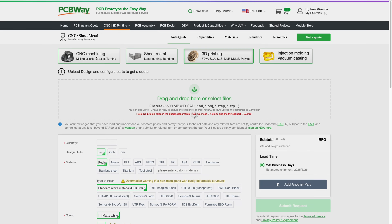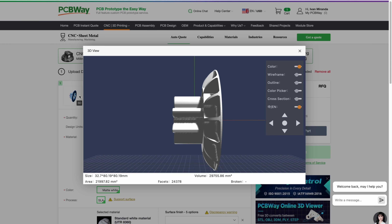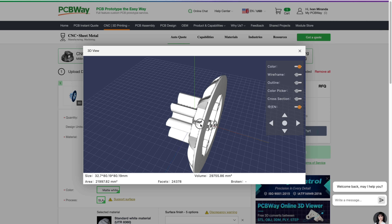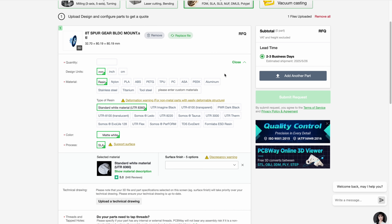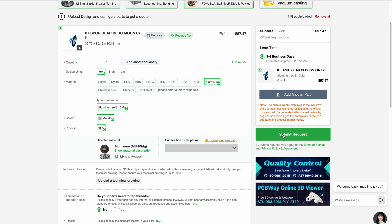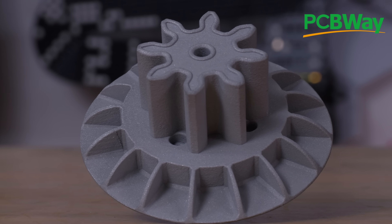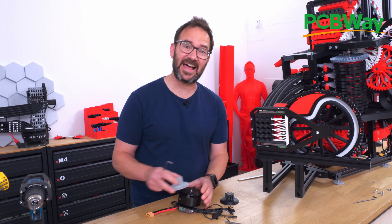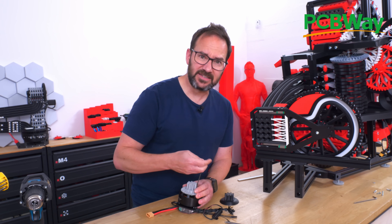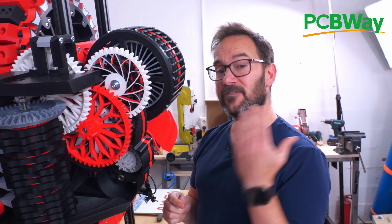I designed a new gear to be 3D printed out of metal and uploaded it to PCBWay's website. I used the online viewer to check it to see if everything was okay, selected aluminum as the material of choice, selected the amount and placed the order. The part got here in no time and the quality is top-notch. PCBWay not only does 3D printing — they also do CNC machining, sheet metal fabrication, injection molding and a lot more. The process is super easy and the parts are flawless, so give PCBWay a try following the link in the description.